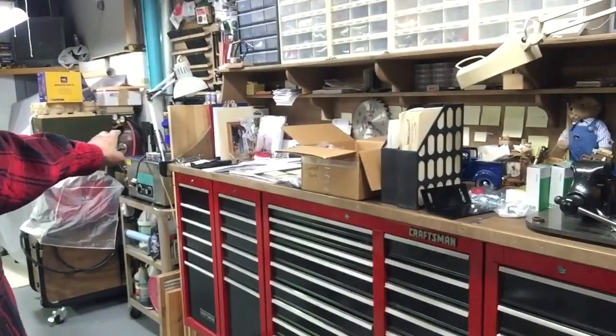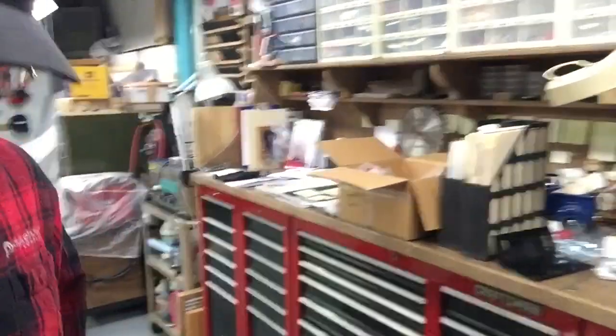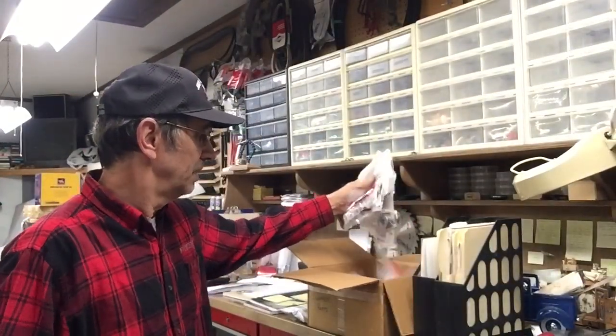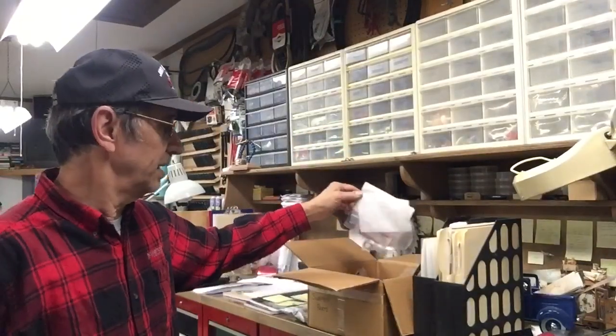The top of the toolbox has got stuff on it I'm trying to put away. I've got all these plastic bins and I've got all my extra parts that I want to get out of the bags they come in and into these drawers so I can find what I need a little easier.